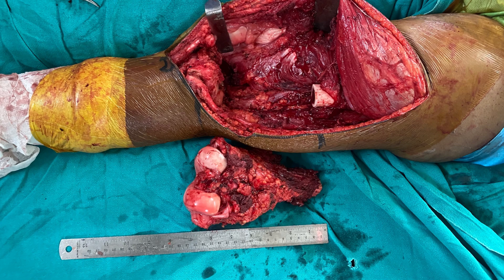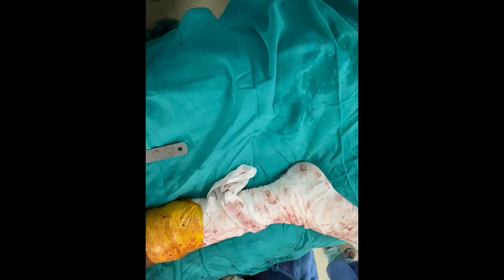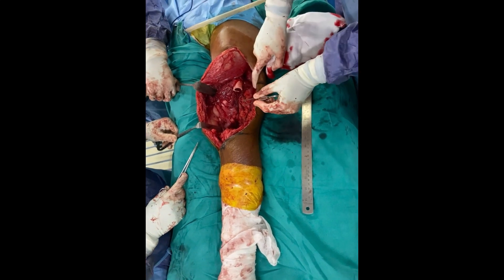Step 1: Incision and Tumor Removal. The surgical team makes a precise incision to access the affected area of the distal femur where the tumor is located. Carefully, the tumor is removed with wide margins.